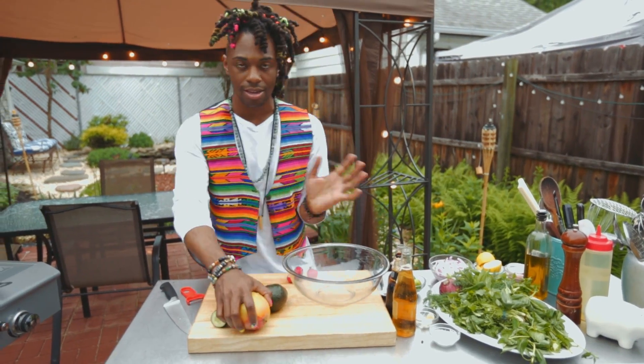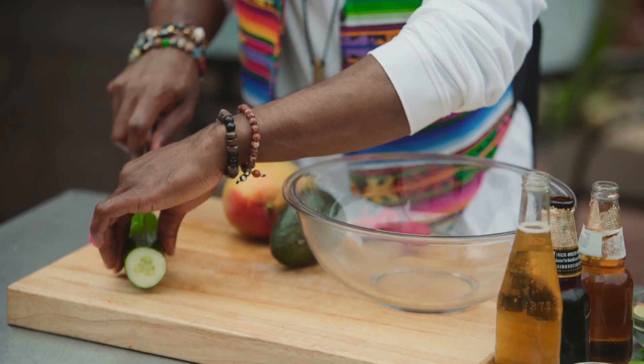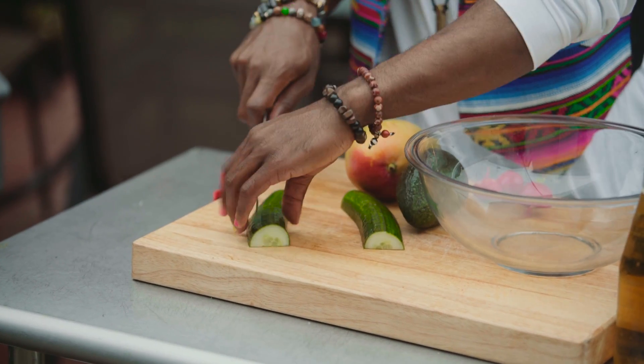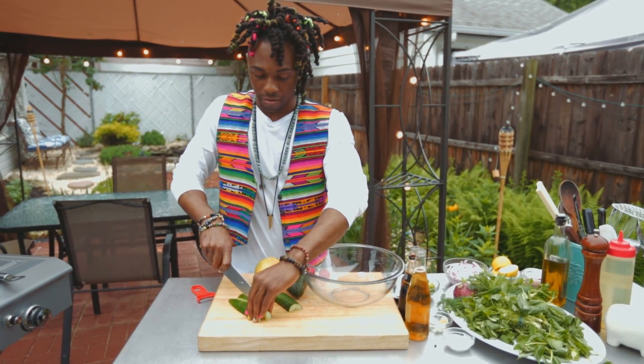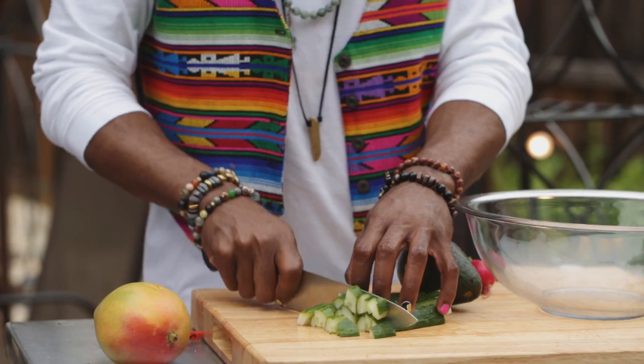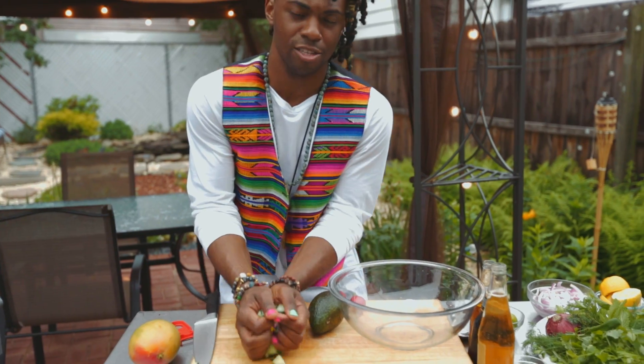So the cool thing about a salsa, any kind, is that you can honestly use whatever you had laying around. I happen to have some cucumber and some mango laying around. So we're just going to cut this up into bite-sized pieces and transfer that to our bowl.